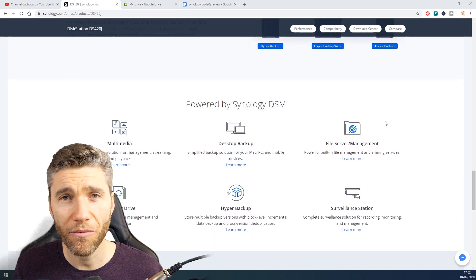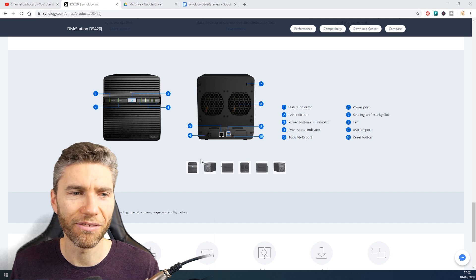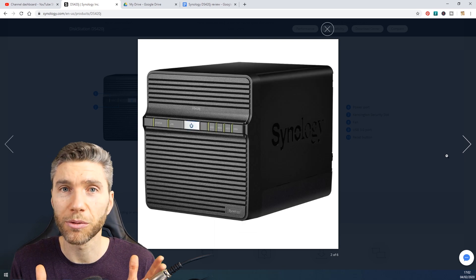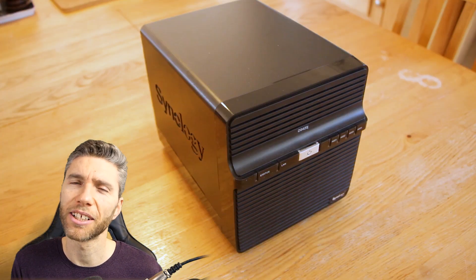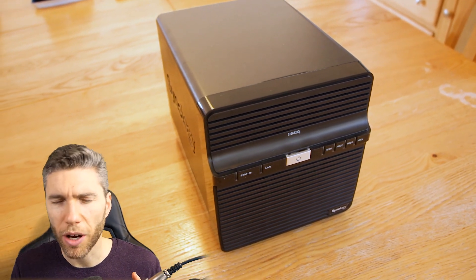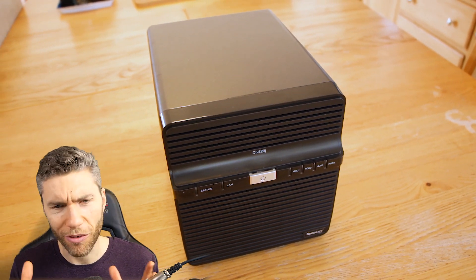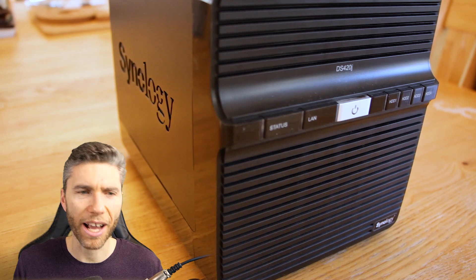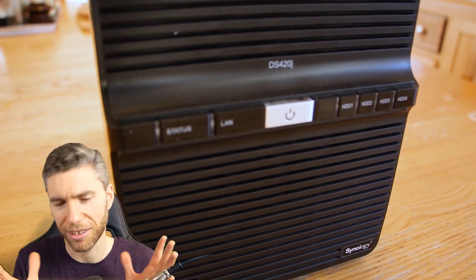There are loads of other programs on there which I haven't really played with as I have no real need — for me it's just a backup solution. But apparently there's file sharing, video streaming solutions, and photo backup solutions as well. One particular piece of software that lots of people go on about is Synology Moments, where you can centralize your photos and videos in one private place, group them by topics, share them with friends and family, and back up storage from your smartphone.